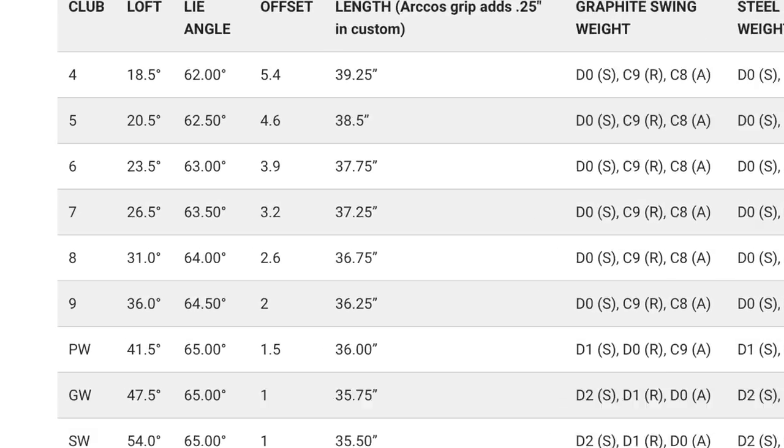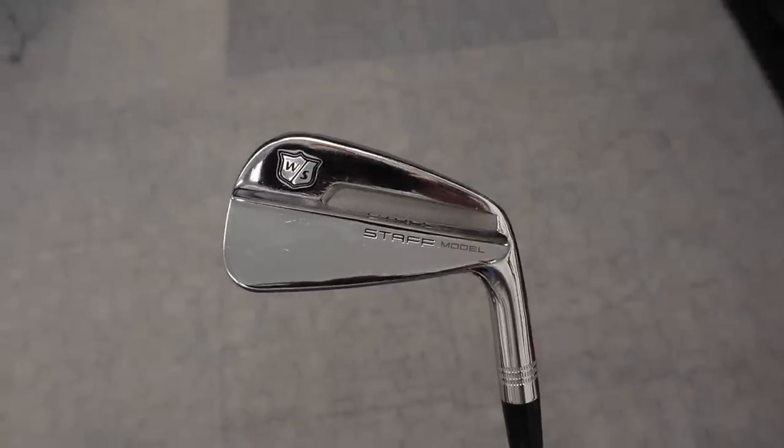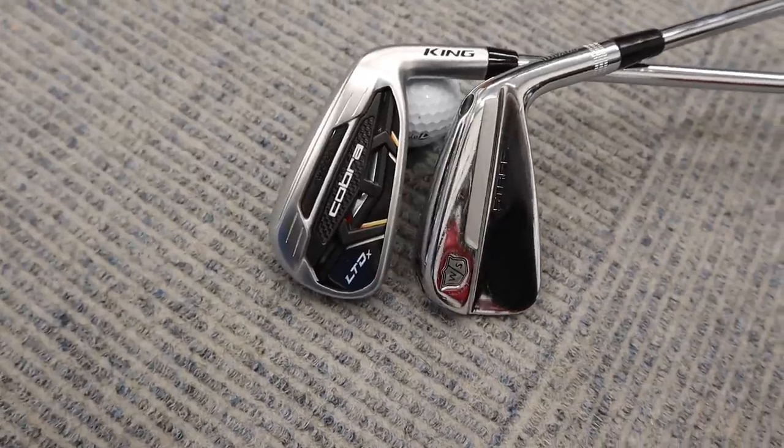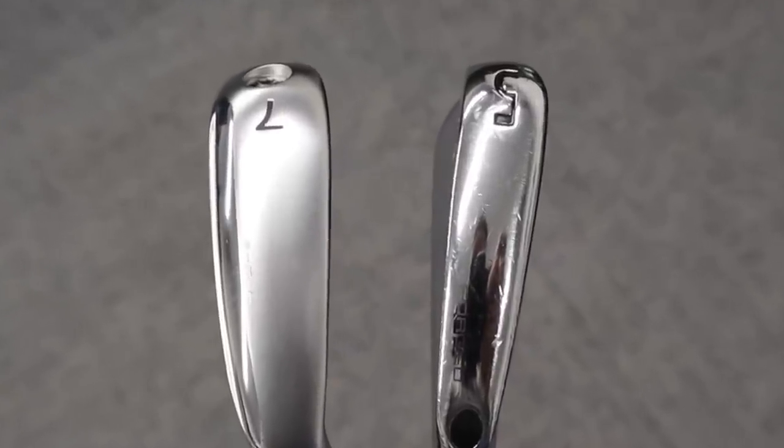Are the lofts of modern-day irons getting too strong? We're going to talk about that in this video. We're also going to review the new Cobra LTDX iron, and later in the video, we're going to put it up against my own Wilson Staff blade iron — a 5-iron. So two of the same lofts: a 7-iron against a 5-iron, same loft. We're going to do a little comparison on ball speed.